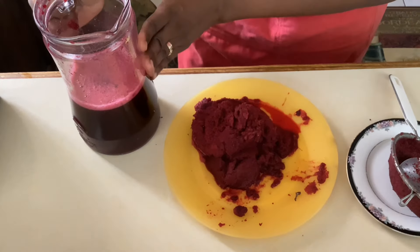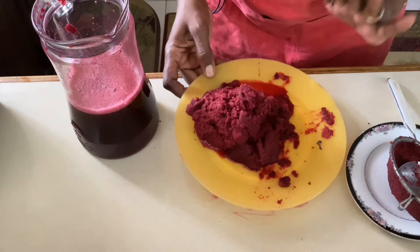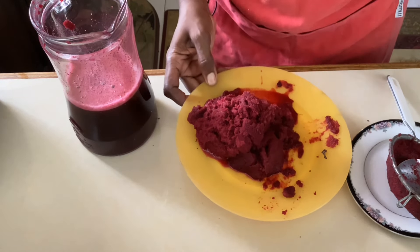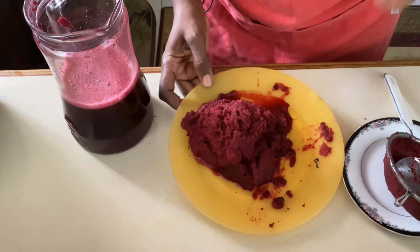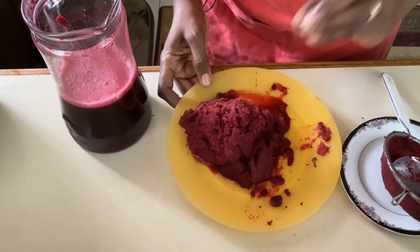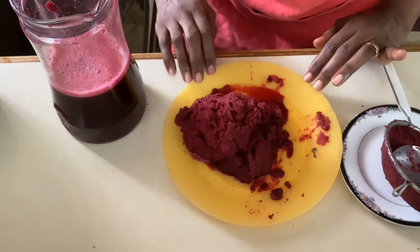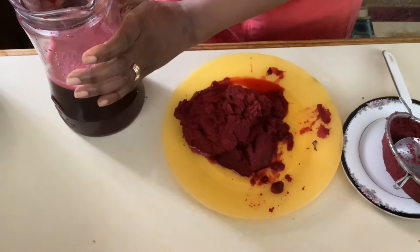We would have extracted all of the juice from the beets, leaving just this pulp remaining. This is really good stuff, so we can use it again — put it in the fridge, and in another couple of hours add it back to the blender with some more water to get more beet juice. Or if you have animals, you can use it in their food. This is not to be discarded.